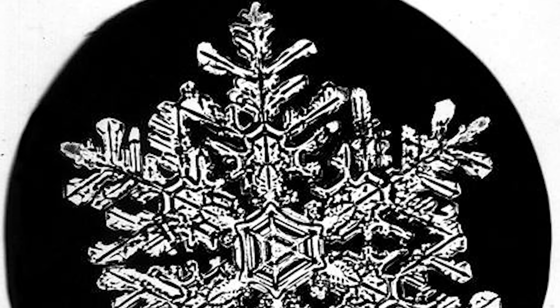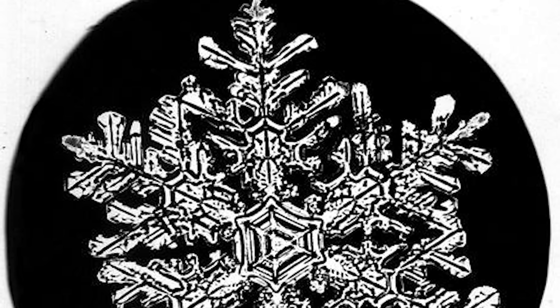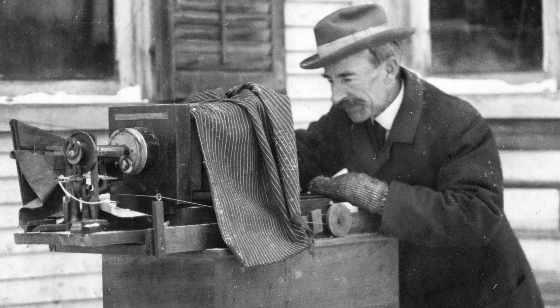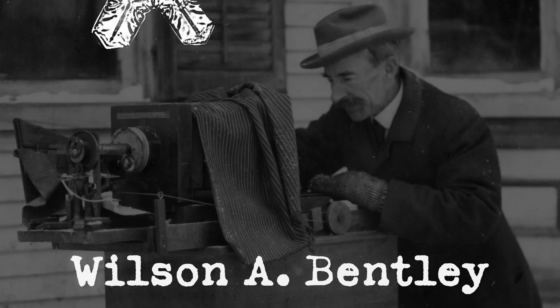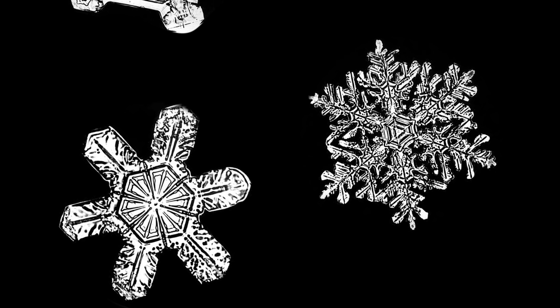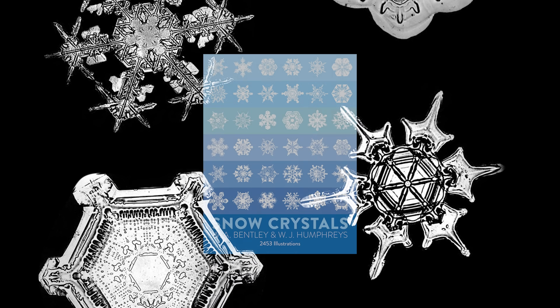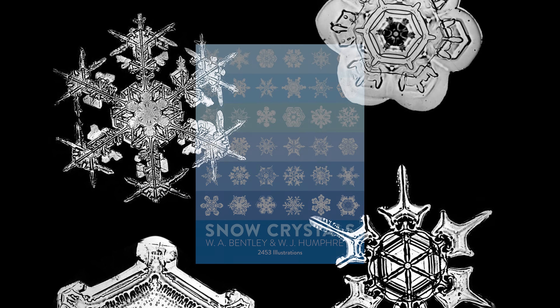The first close-up photograph of a snowflake in the wild was taken in 1885 by American meteorologist Wilson A. Bentley. It was Bentley who originated the idea that no two snowflakes are alike. And he would know — over the course of his life, he took more than 5,000 photos of snowflakes, a selection of which appear in his book Snow Crystals, which is still in print today.